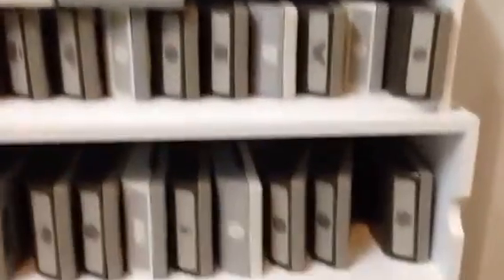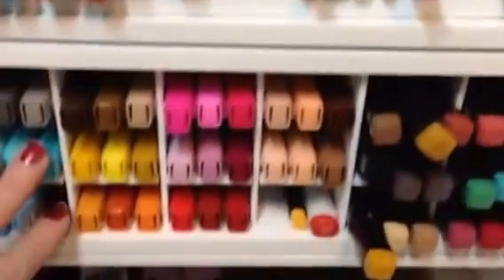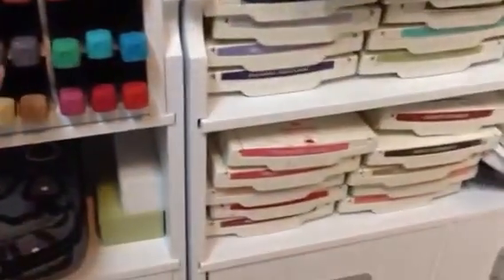This is my stamping part. This is where I have my punches and my inks. And I have some Tim Holtz there. These are my Stampin' Up! markers, my Blendabilities. A lot of people didn't like those, but I do. These are the Prima markers.